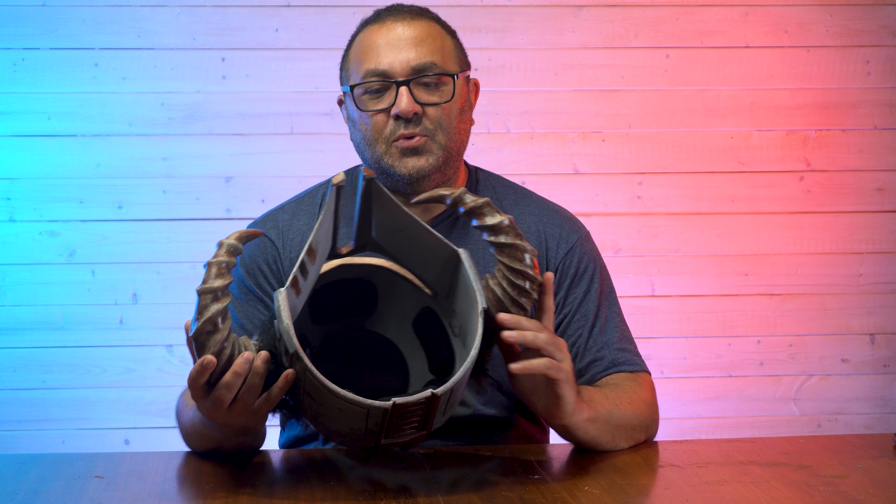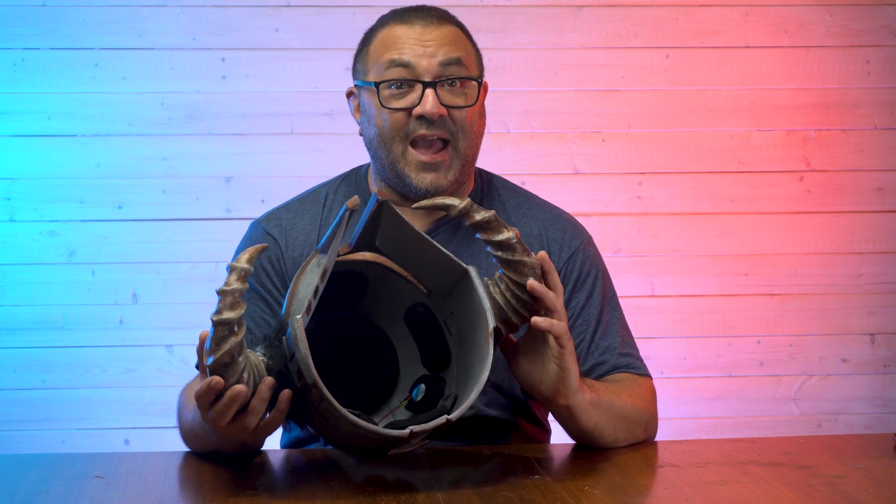Hey everybody, it's Kevin from 3D Printed Props. In today's video, I am going to be doing something I had not done before — I'm going to be adding a fan system into this helmet and some padding. I usually just use some scrap foam in the shop, but I found some interesting little pads on Amazon, and we're going to try using those and, again, this fan system.